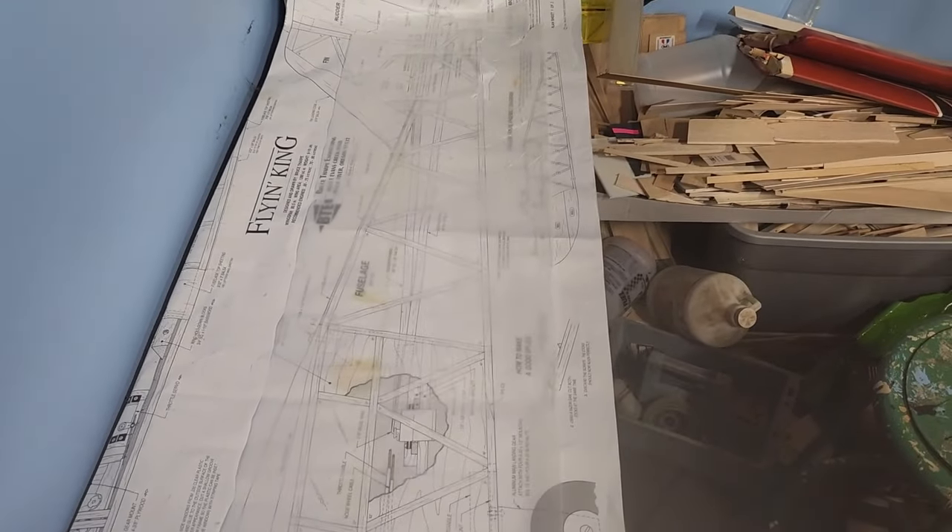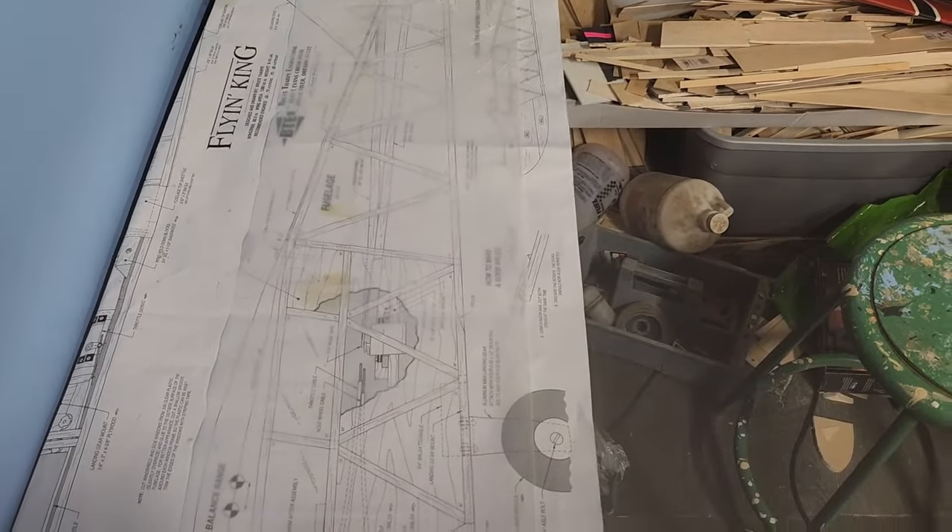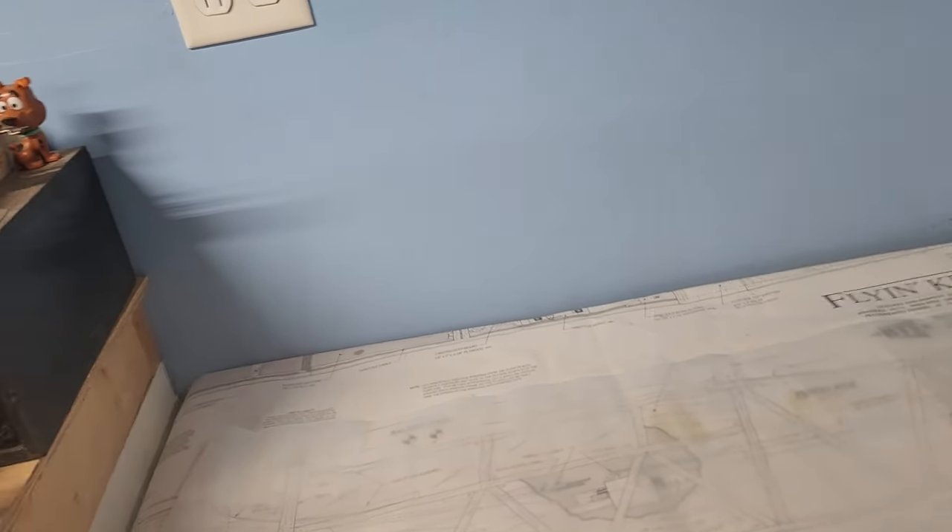Welcome back. You're probably seeing this video a week from now. We're going to get started on this fuselage build. I built a quarter-scale Cub on this four-foot table with a 108-inch wingspan, so don't tell me you need a lot of space to build an airplane.